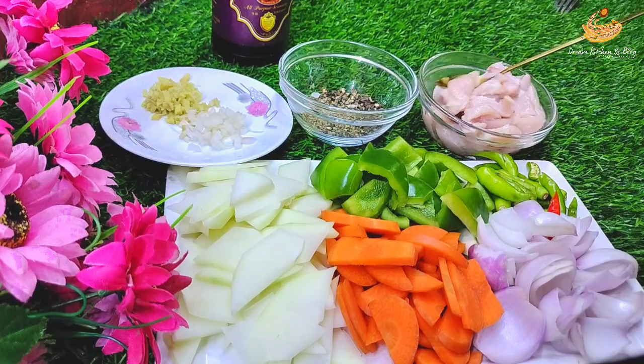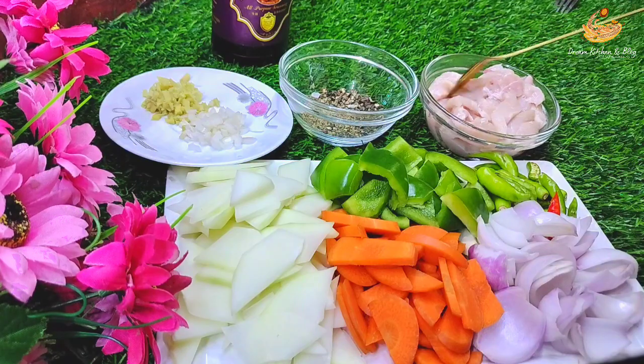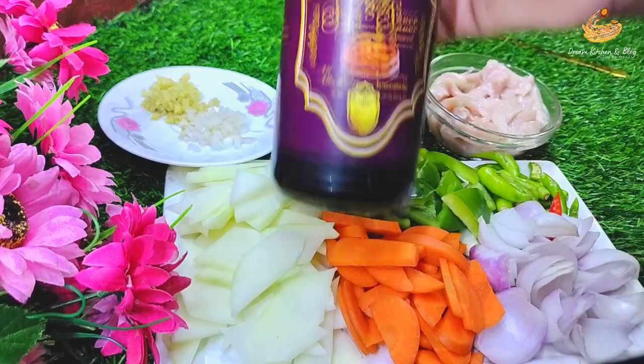The chicken is boiled. This will work in our process for the dish.